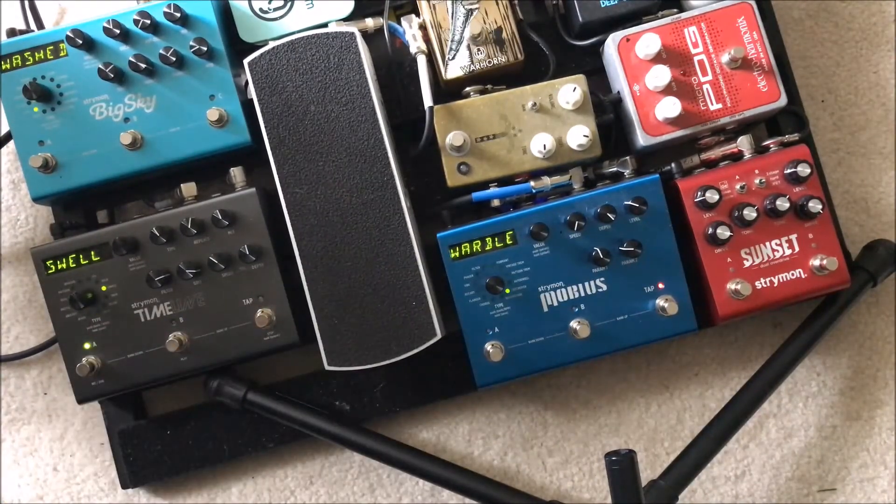I don't really use the Swell preset very much — it kind of just adds volume on sustained chords, which I don't really do a ton. And then there's the bit delay — it's kind of bit-crushed, the lo-fi machine. I don't ever use it live, but for studio stuff it's a ton of fun. Just super interesting texture.